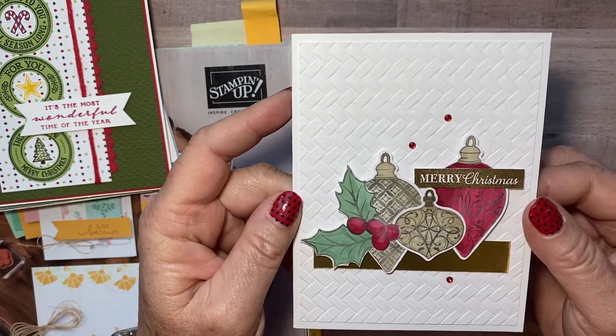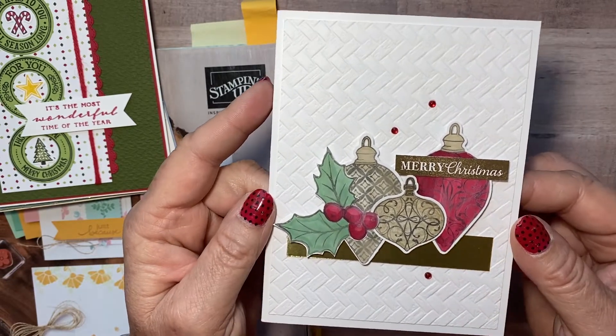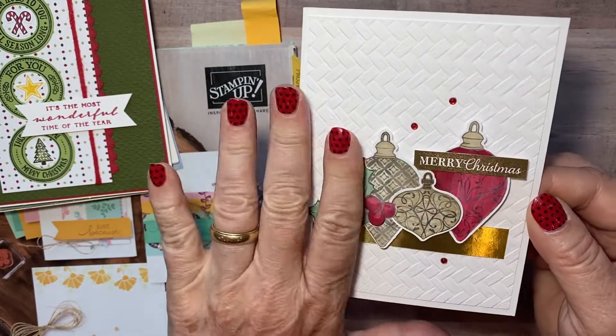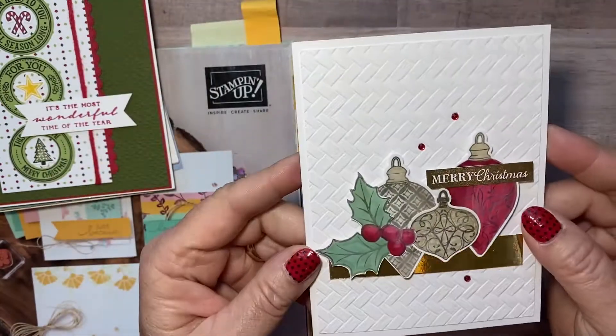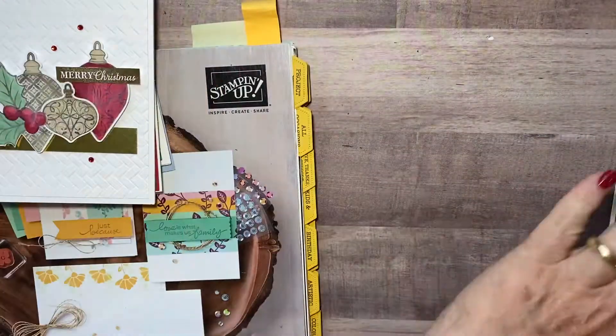And then this one is Phoebe's and she used the ornaments and the punch — can't remember the name of that stamp set but it's in the holiday catalog, the mini August through December. Even her color choices — look how pretty that is. Simple, but it's a good card. Love just a little touch of bling on there.